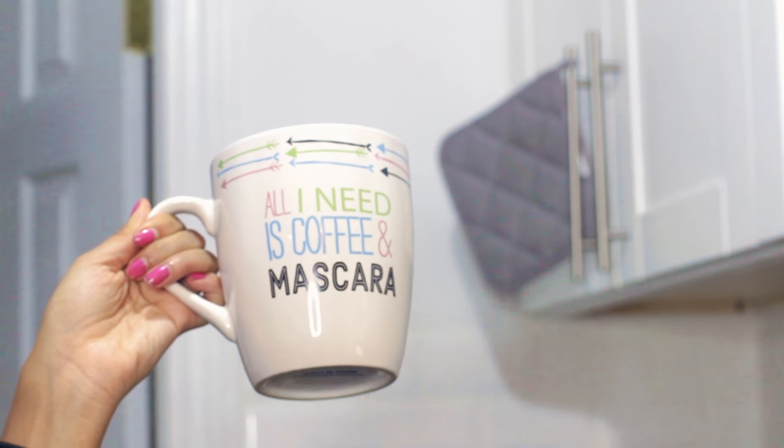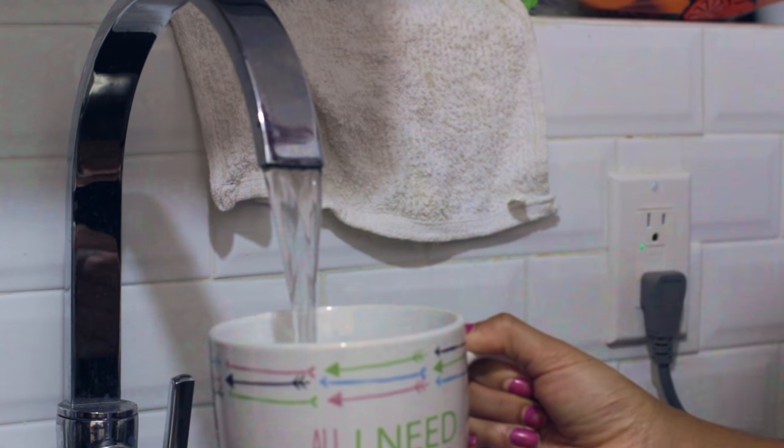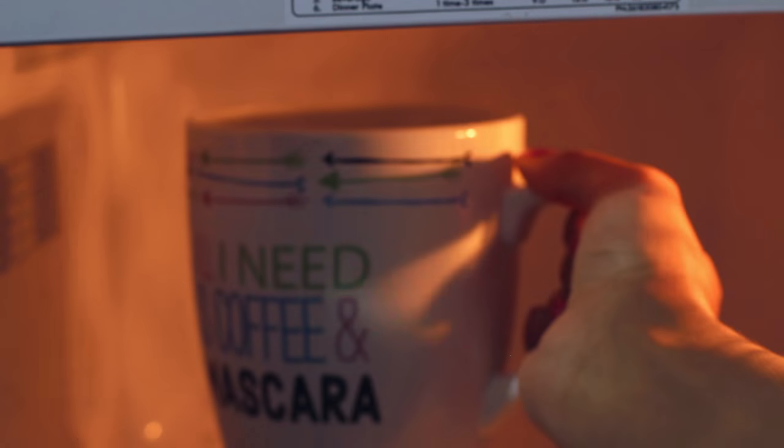Then I grab my 'all I need is coffee and mascara' mug and fill it up with water. It's a huge mug but you need a lot of liquid, so it's a good way to start your day with lots of liquid in a cute mug. I put that in the microwave, heat it up, and then I make some tea.